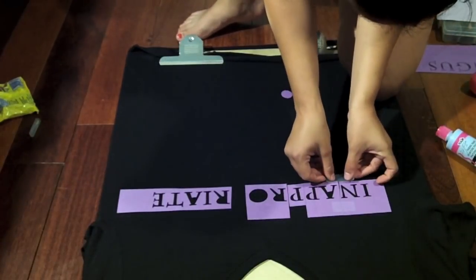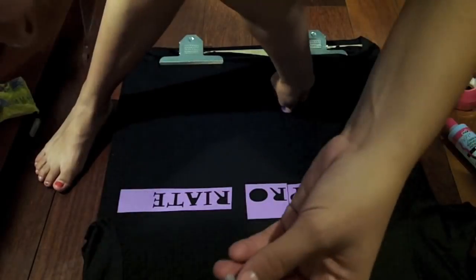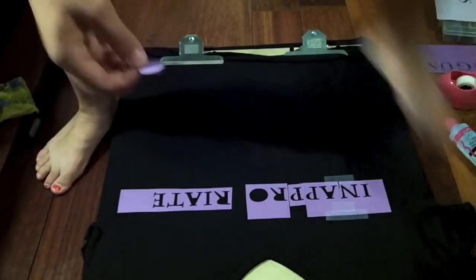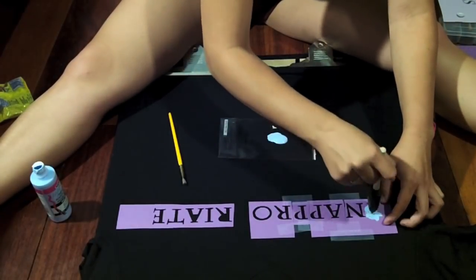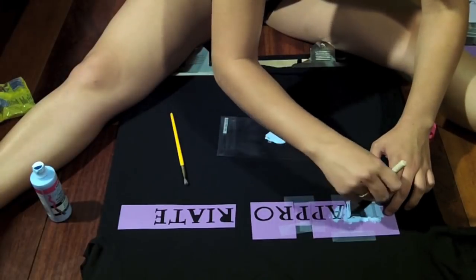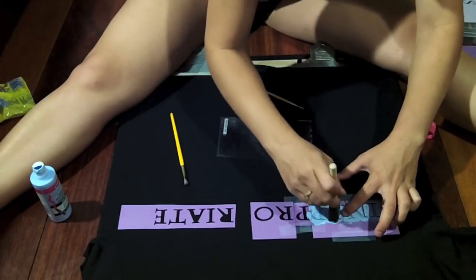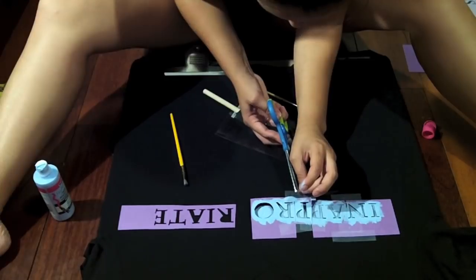Next you're going to tape down your stencil however you like in whatever position you like, and put all those pieces together. Now those leftover pieces that I told you to save — you're going to tape the back of them and make sure the tape isn't coming through, and you're just going to stick it right on top where you need it. Then you're going to use your tape and your paint and dab it over each little letter or picture however you like. You don't really want to brush this over the letters or pictures because it's just going to go through the paper edges and actually ruin your picture.